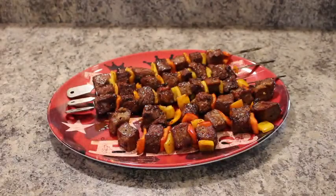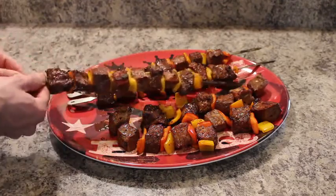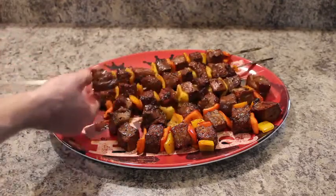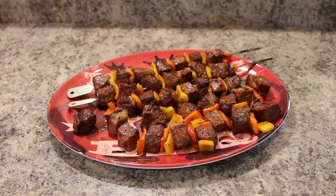Our kebabs turned out great. Removing the food can be accomplished in seconds using the removal ring — simply push from the bottom up and the food removes with ease every time. If you want to make perfect kebabs like this at home, pick up yours at CaveTools.com.